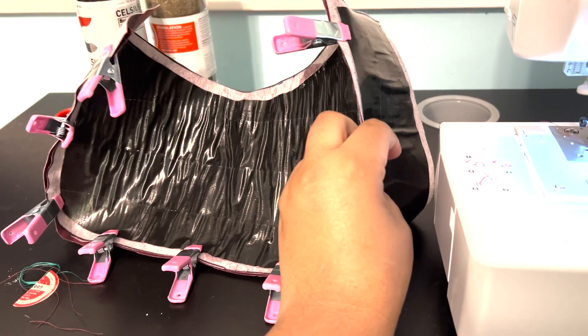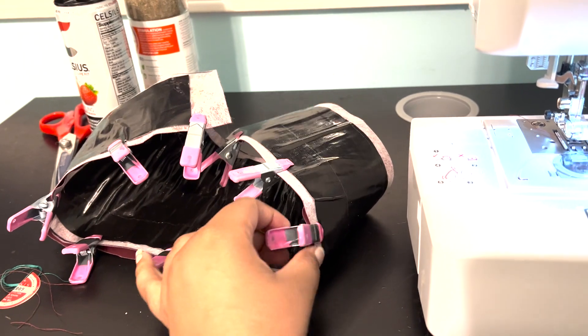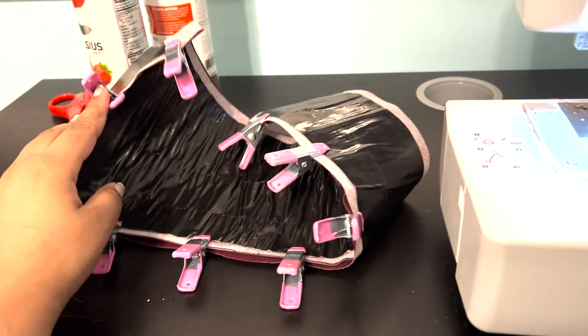I have half of the purse clipped to the middle, so now I'm going to sew it together.